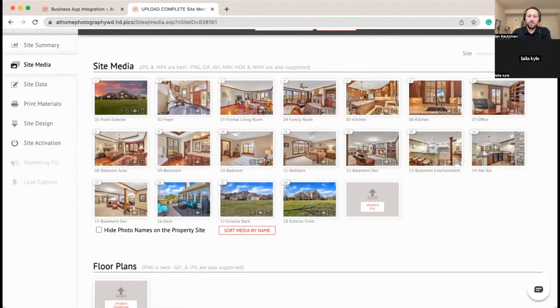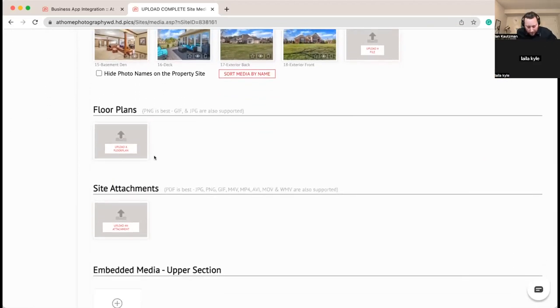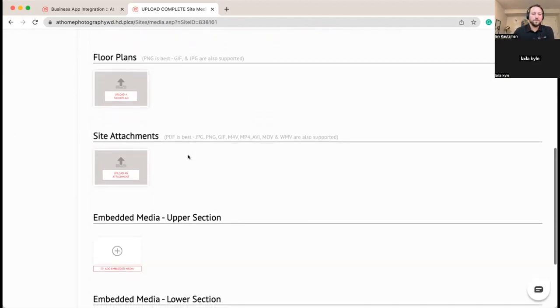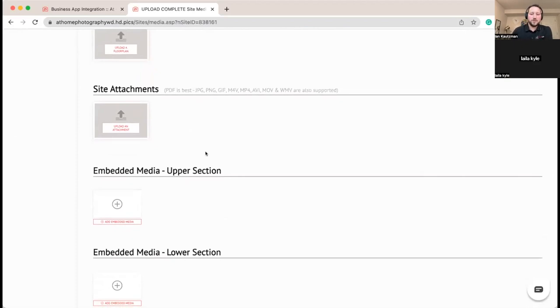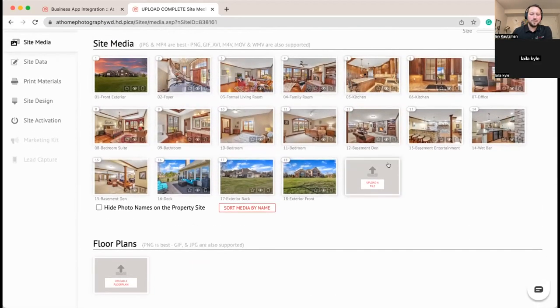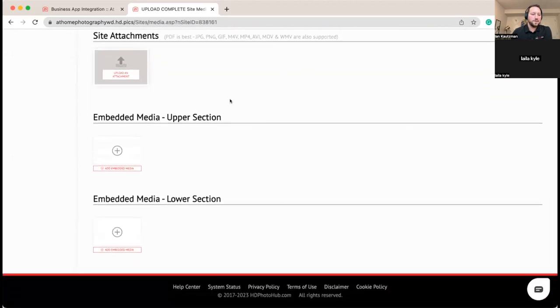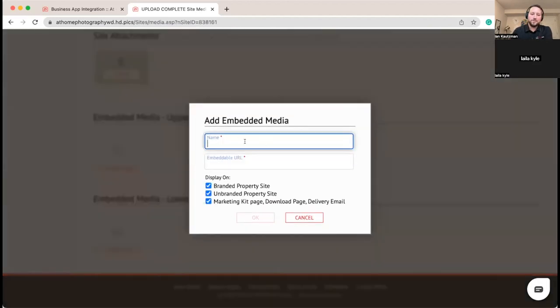If you have floor plans you can upload those here. We also have a direct integration with Cubicasa — if you use Cubicasa to capture floor plans it can automatically pull in from their system. For site attachments like PDFs and other files you can upload those as well. You can upload video directly to the site media area, which gives your client an option to download it in a couple different sizes. For embedded media like Matterport or Zillow 3D, you just enter what you want to call it and the URL.